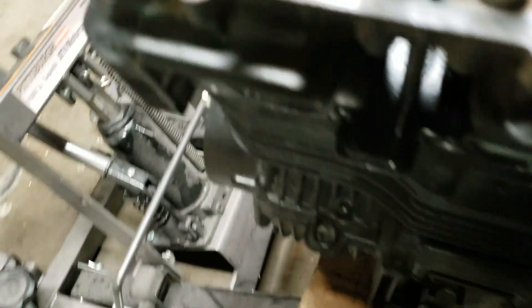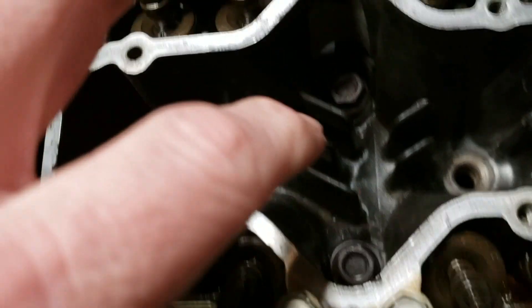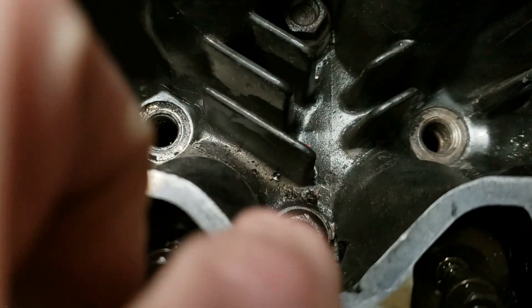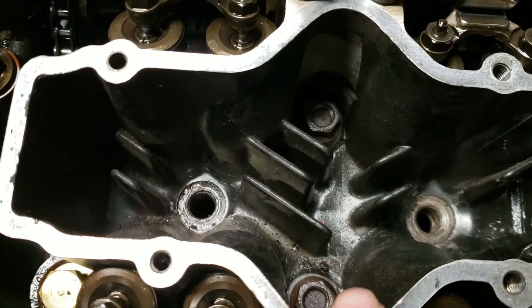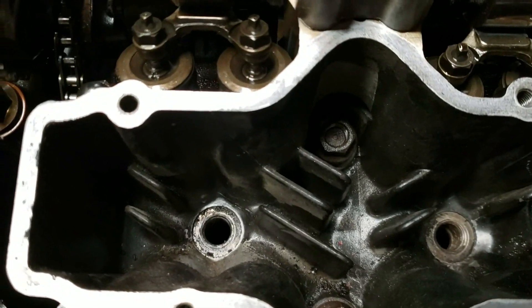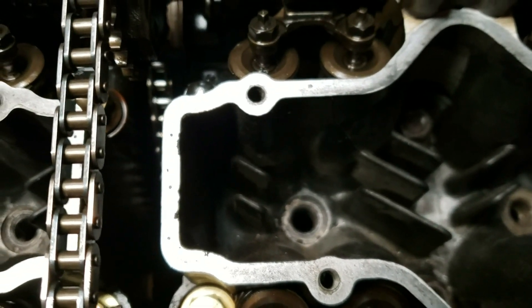The exhaust side isn't too bad, but I do not want to put this back in there like this because I don't want to have to take it apart again. On the intake side, I've already loosened up the bolts that pull the head off. These rusty-looking bolts here — a lot of people have a hard time taking those out because they get rusted really bad from the heat. I already put some penetrating oil on there and got them loose.